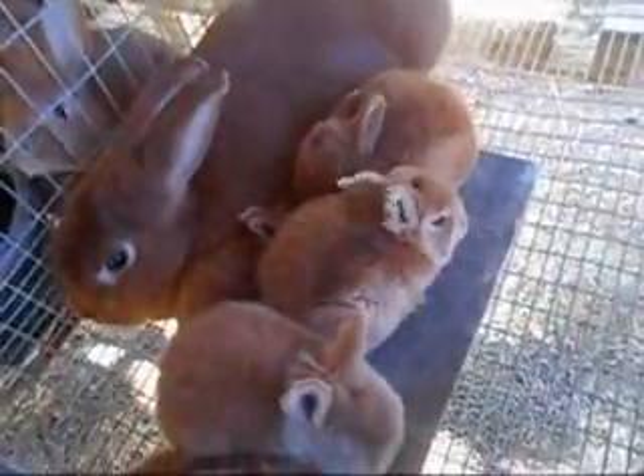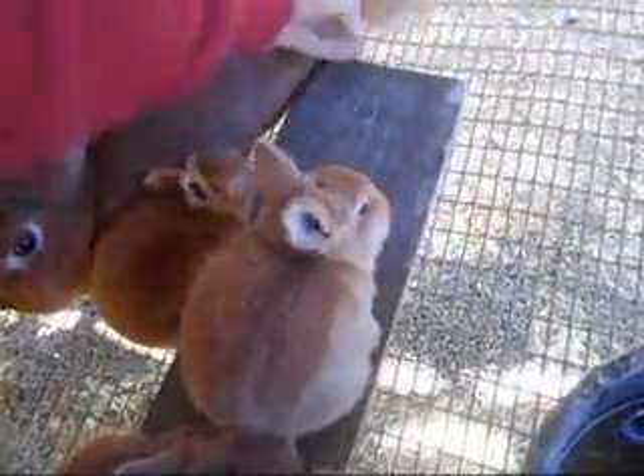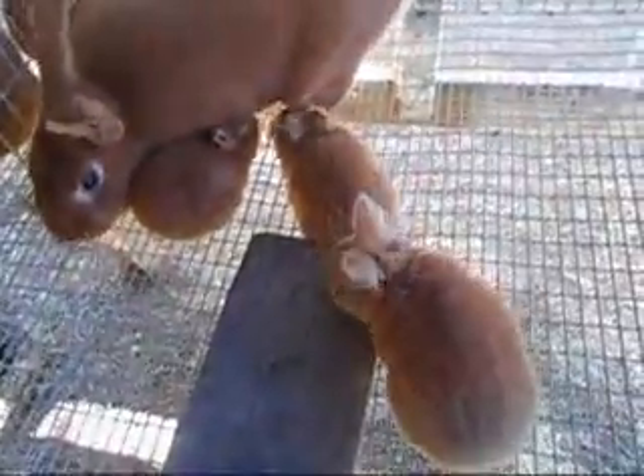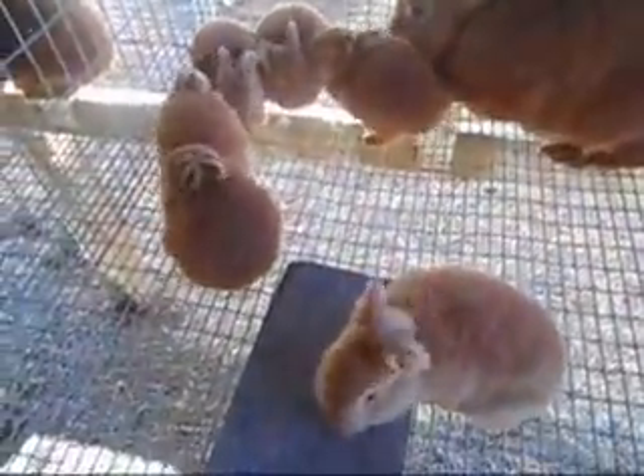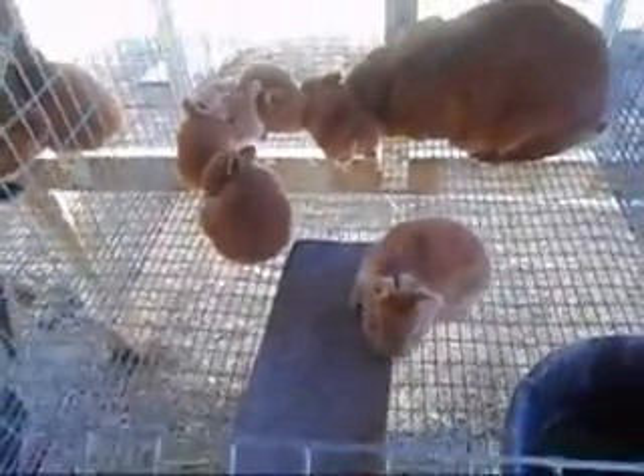And here we have Jay's six — she kindled six solid reds. You can see the color difference; these guys are much darker than that red out of the broken-to-broken. She kindled six and she still has six, and they're about the same age — somewhere between three and four weeks old.